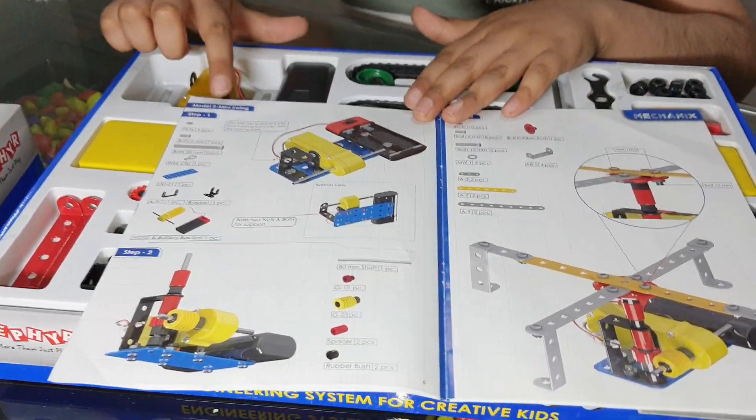First of all, you need to be here and this we have to attach to the nuts. So you can see I have to match this.